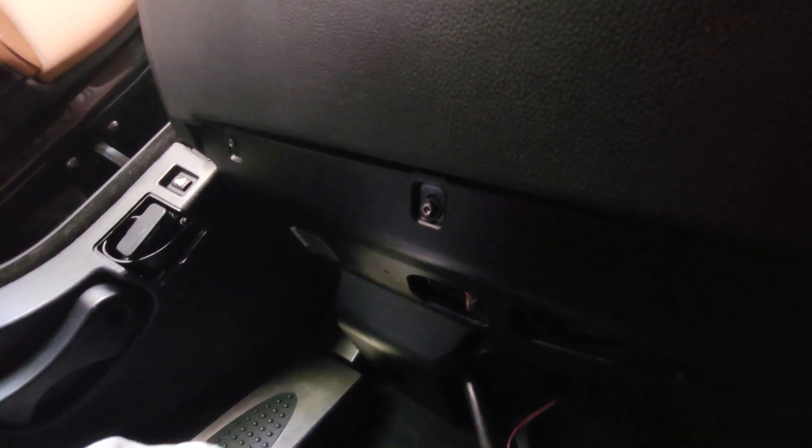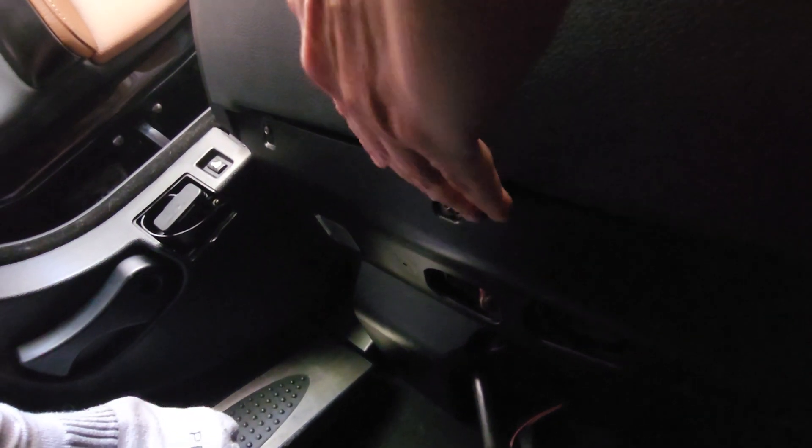So right there — of course now I can't find it and I put it in. So it's right here. We are going to stick that USB stick in.